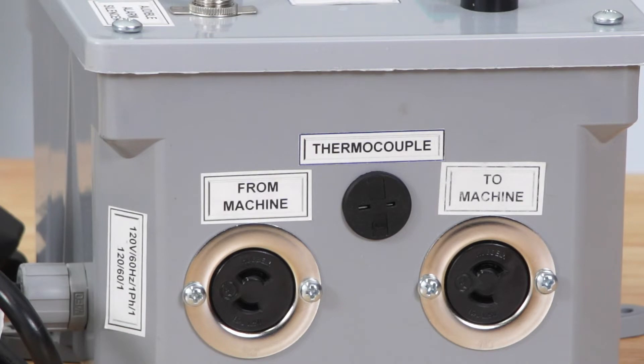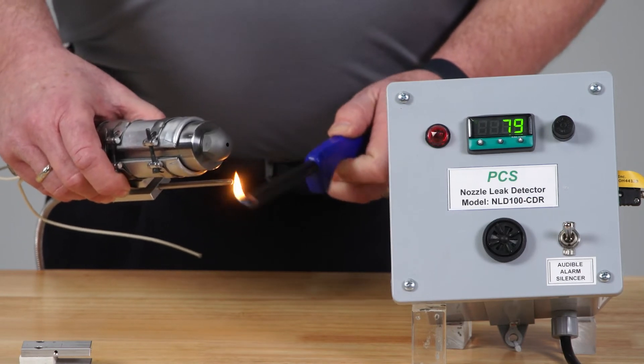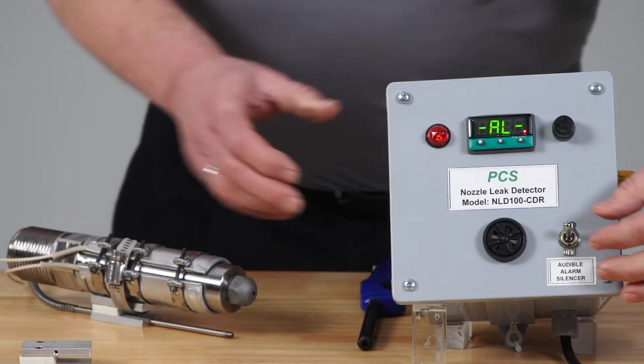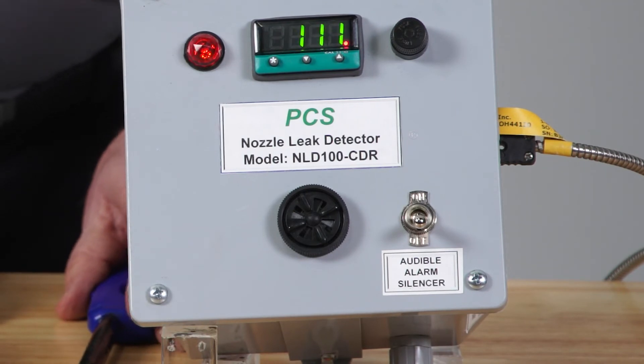Once installed and ready to monitor, the temperature setting on the controller should be set to 100 to 150 degrees Fahrenheit below the machine nozzle set point. An alarm silencer switch can be activated to silence the audible alarm until the leak is fixed, the thermocouple cools down, and the detector is reset.